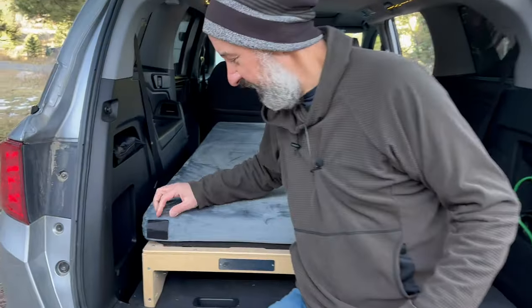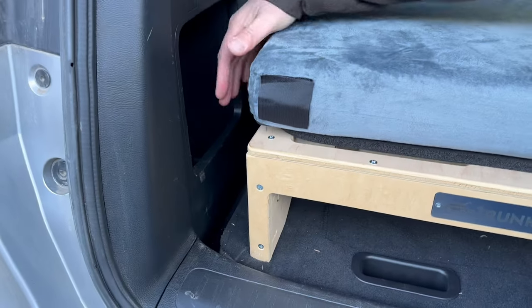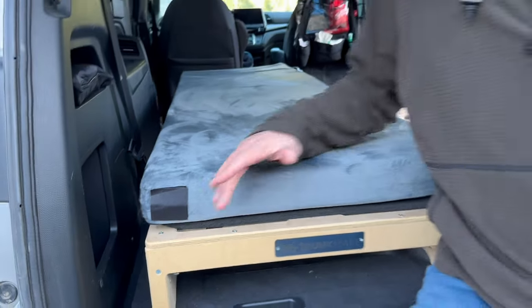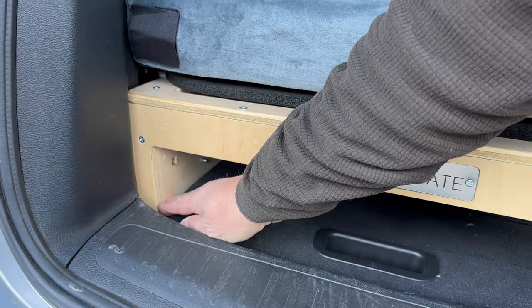One thing I want to show you here — with the one-person sleeper I actually had a little bit of extra room between the bed and the side wall of the van, which worked out nicely for storing things like my window shades. But when we're in two-person mode we don't have an inch to spare. Each bed is 24 inches wide and I have exactly 48 inches between these two walls. If I slide this bed all the way over, you'll see that it slides down between the third row seat, which is folded down, and that side wall — so we have a little bit of a problem there.